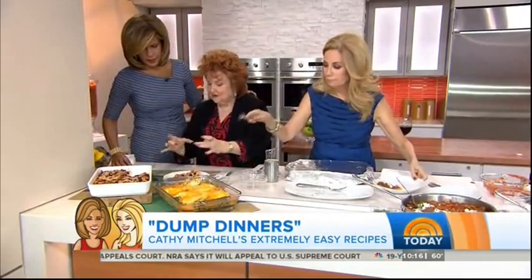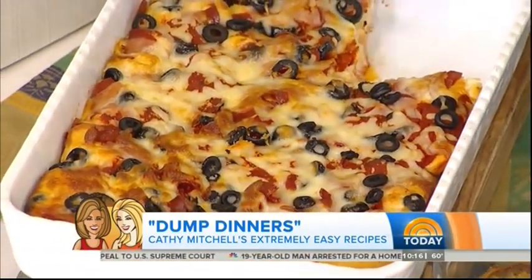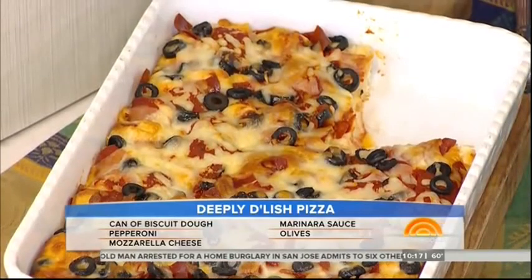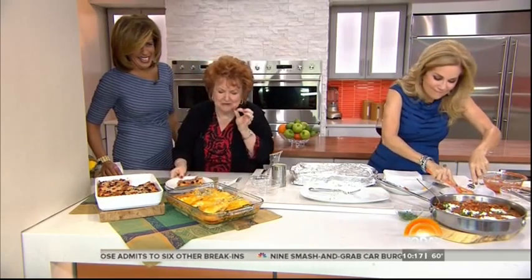This is a package of refrigerator biscuits. Cut each one of them into about six pieces, toss them in the bottom, cover it with a little marinara sauce, put on whatever you like pizza topping-wise — some pepperoni, some olives, whatever — and some cheese on top. Pop it in the oven for about 25 minutes, and that's what you've got: a beautiful deep dish pizza. It is so good.